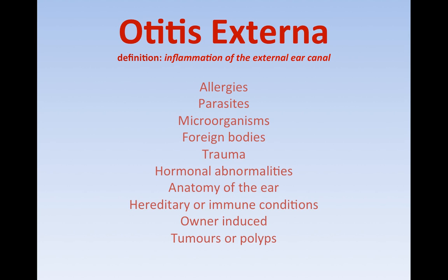Otitis externa is a huge issue with dogs and cats, but especially with dogs. It's inflammation of the external ear canal — that can be inflammation itself or inflammation because of infection. Infection can start with bacteria or yeast, and the skin gets extremely inflamed, red, and angry. Sometimes it starts with just red ears before the bacteria is really developing, with only normal numbers of bacteria initially.